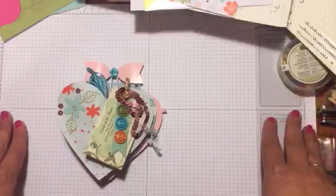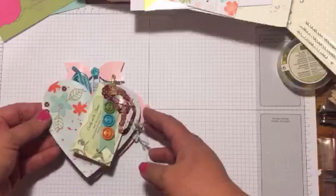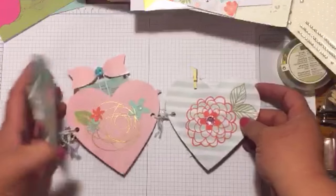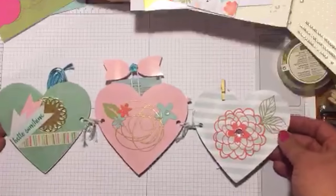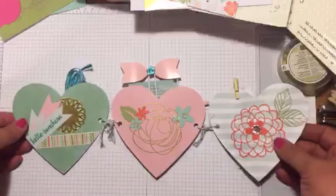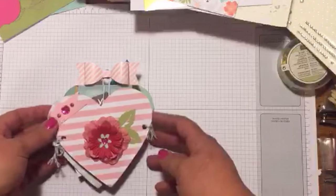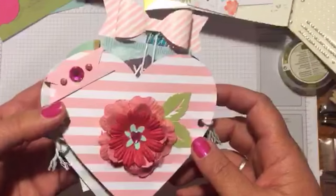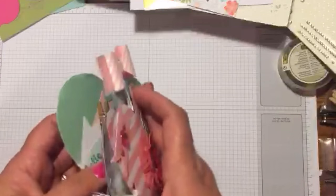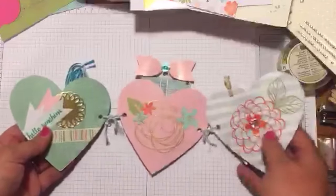I will put a link below so you could see the pocket letters and what those are if you're still not sure. Let's go ahead and open this up — it is basically a little book that you make using paper and little craft supplies, and you just give that to somebody in the mail, because everybody likes to receive little prizes and fun little gifts in the mail.